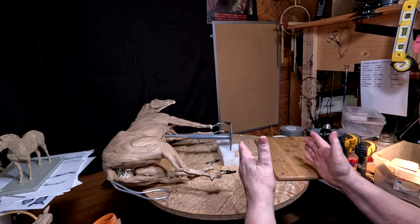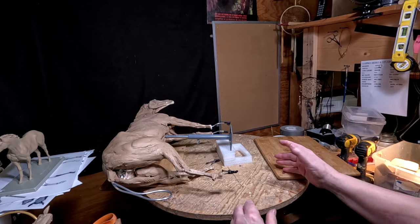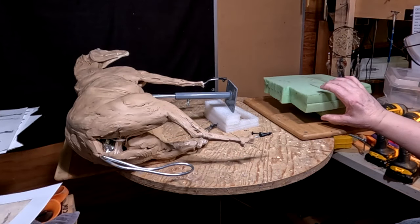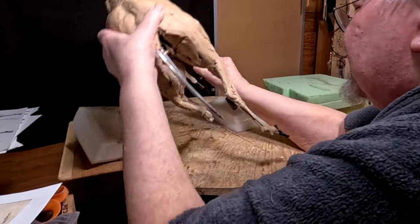I'm going to try to get this a little closer to where I'm sculpting — a little easier to get to. This is why you never throw away packing that comes in boxes; you never know when you're going to need something like this.